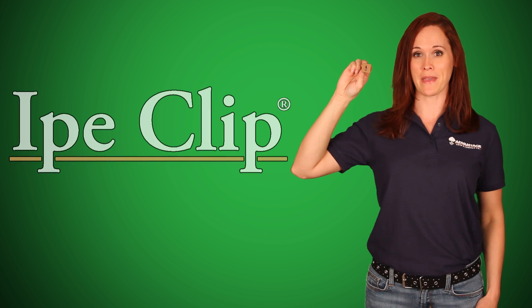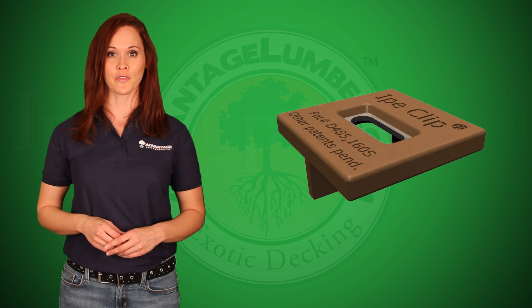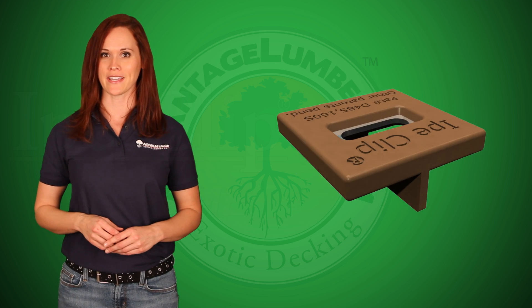Hello, I'm Becky with AdvantageLumber.com and these are Xtreme Ipe Clip Brown Hidden Deck Fasteners. These nearly unbreakable fasteners are proven to last and offer superior strength and durability.